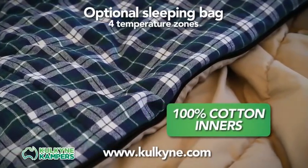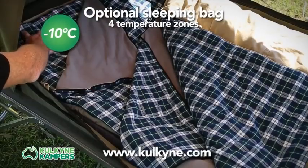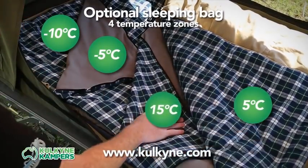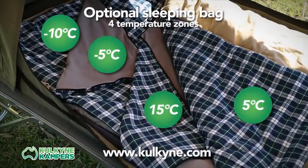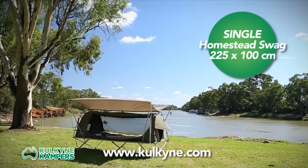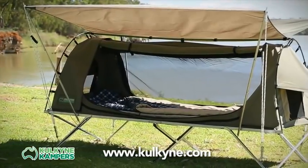There's also an optional fitted Swag sleeping bag available with four different temperature zones, meaning you'll be warm in winter and cool and comfortable in summer. The single Homestead Swag is 225cm long and 100cm wide, making plenty of room for even the largest guys.